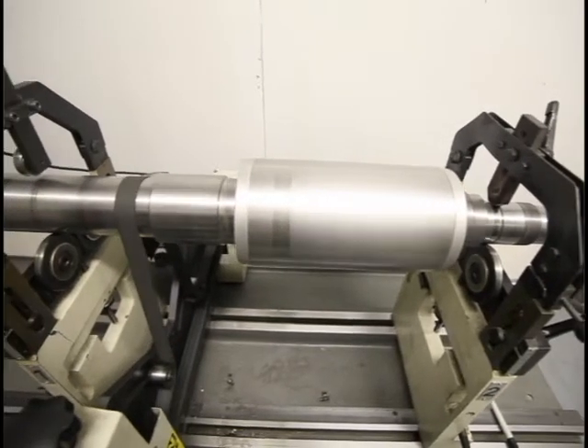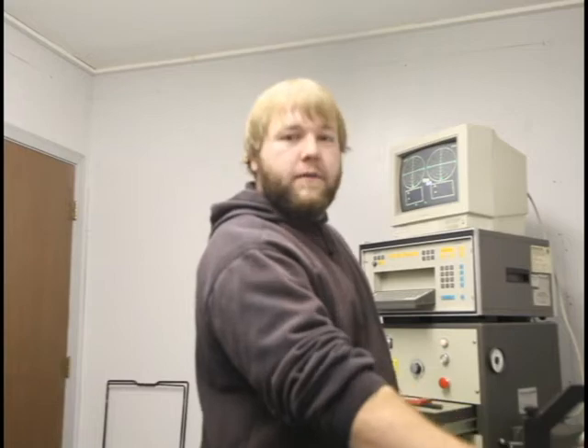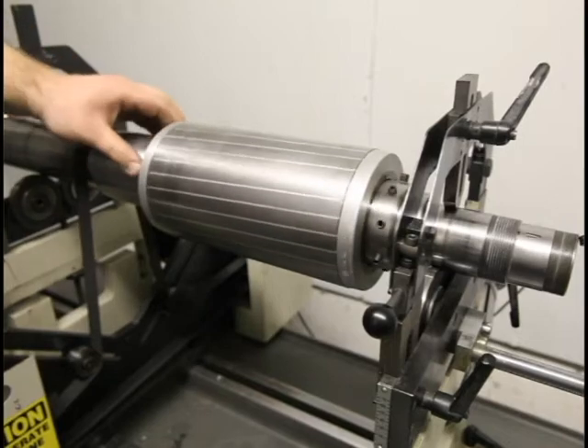Hi, I'm Ben Dearborn. I've been a spindle tech here for five years and I'm going to give you an overview of how to balance the spindle on this machine here, go through the steps and the different processes that we do, and give you a good overview.